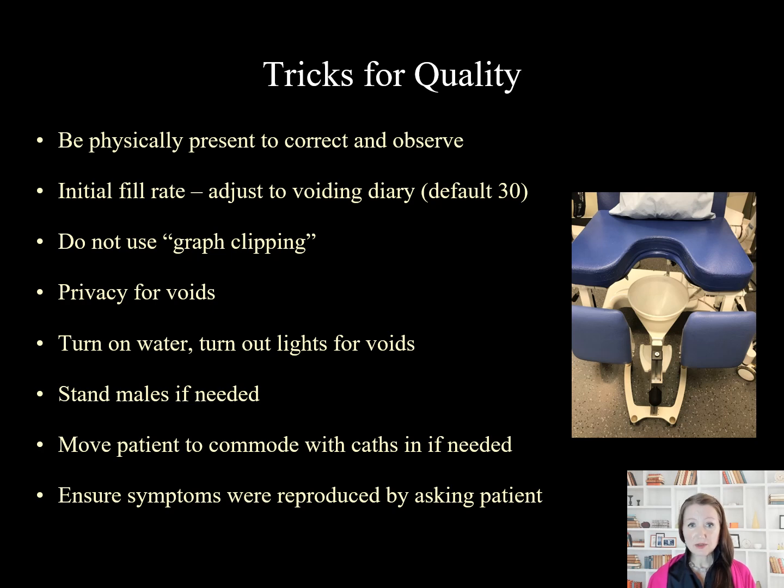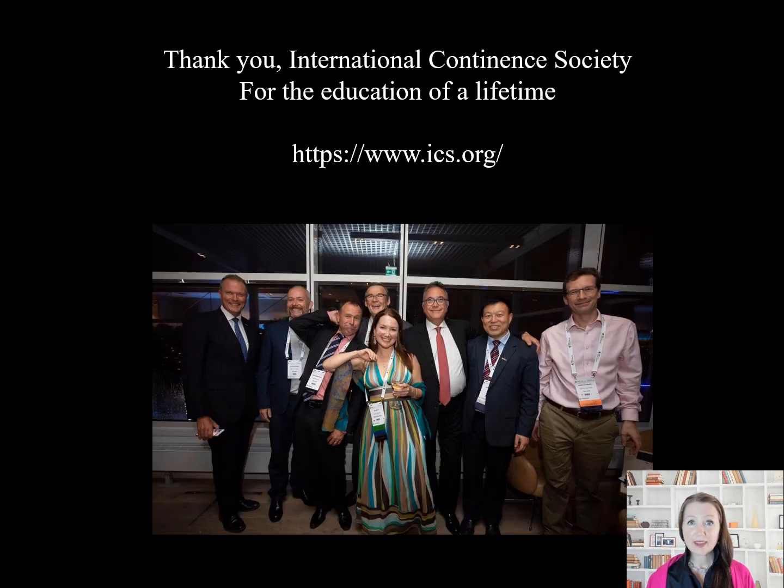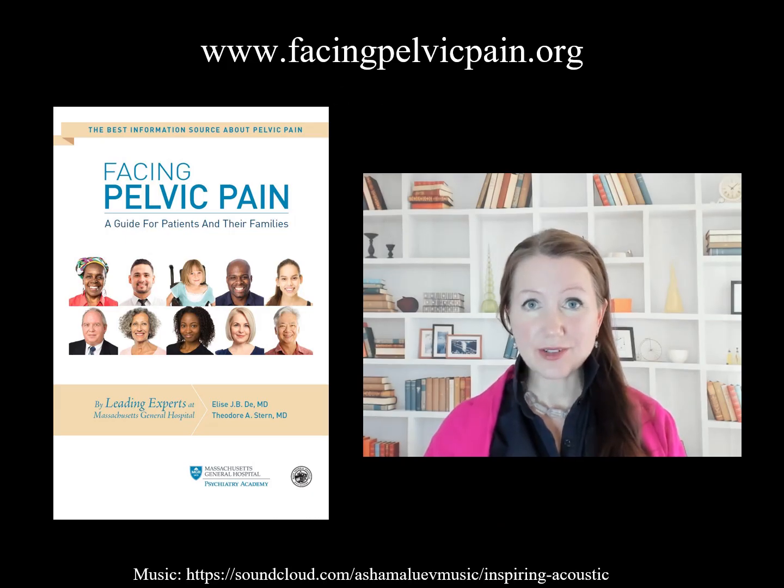It's also important at the end of the study to ensure that the symptoms were reproduced by asking the patient. You can learn more in the August 2018 supplement in Neurourology and Urodynamics, covering ICS standard documents including good urodynamic practice in a condensed and simplified form. Thank you to the International Continence Society for the education. Note this is not an official ICS lecture. You can find more lectures helpful to your practice at www.facingpelvicpain.org — feel free to share them.